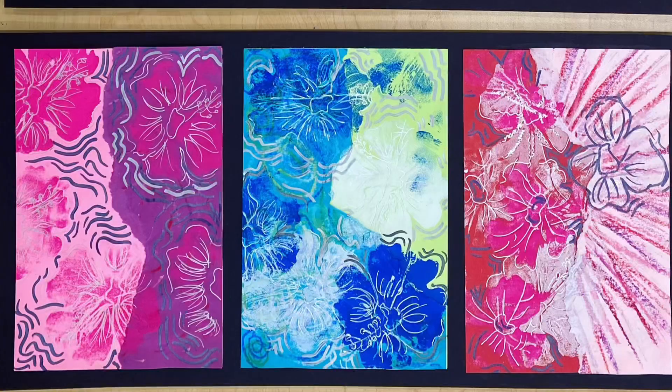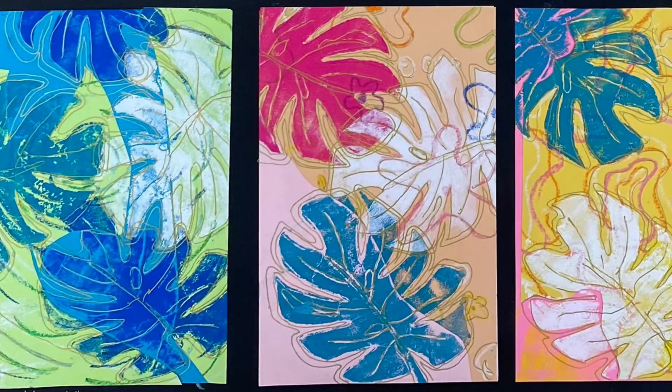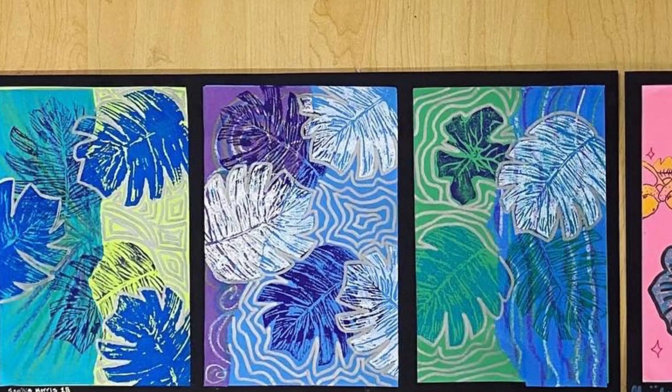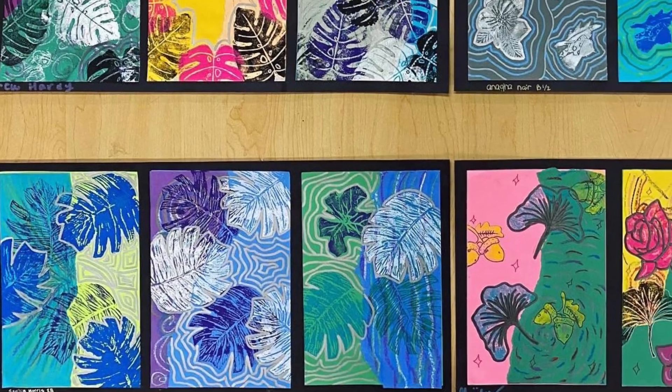These mixed media nature prints have become one of my new favorite projects. Every student has been able to be successful and has felt proud of what they have created. I hope you give this project a chance with your students and have as much fun with it as I have. Thanks for watching this video and thank you to Ms. Amsler's art room for sharing this wonderful idea.